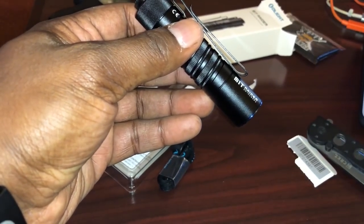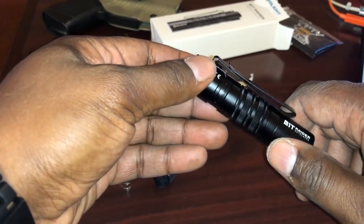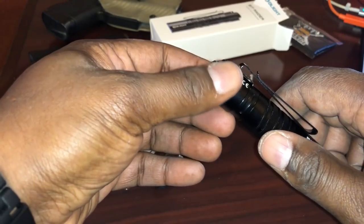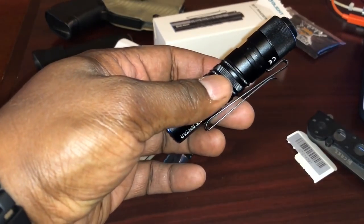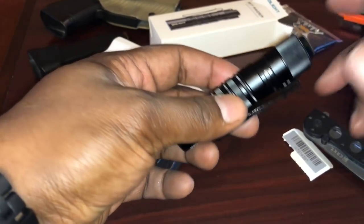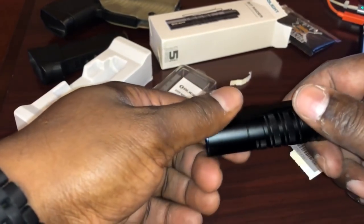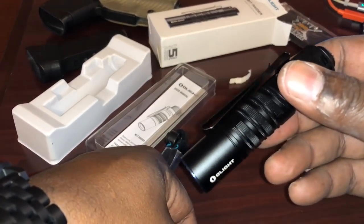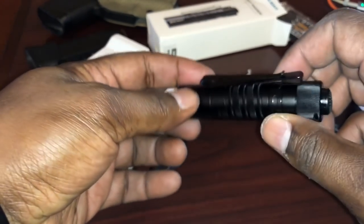Right now Olight has a sale going on. I believe until Monday you can get this 30% off the regular price, which is something like 54 or 55 bucks. There's going to be a link in the description of this video so you guys can follow that and check it out.